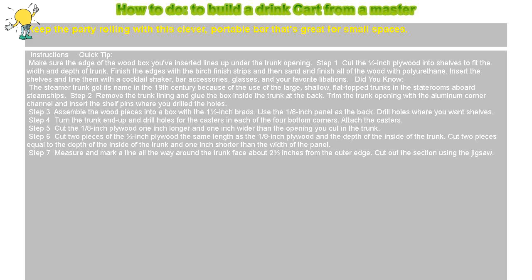Step 6: Cut two pieces of the 1½ inch plywood the same length as the ⅛ inch plywood and the depth of the inside of the trunk. Then cut two more pieces equal to the depth of the inside of the trunk and 1 inch shorter than the width of the panel.